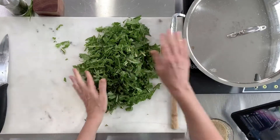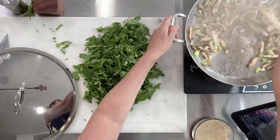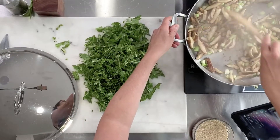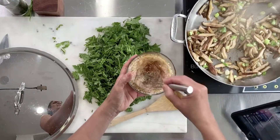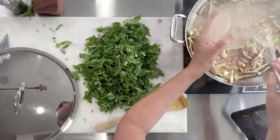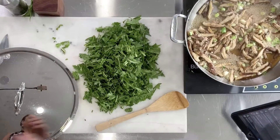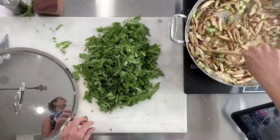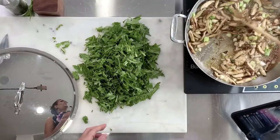Let me check on my kale chips. Before we add our greens we're actually going to add our dressing. Just give it one more whisk — I love the sesame seeds in here, they give it a nice texture. I can smell the vinegar now — what we want to do is cook off the vinegar a little bit so we don't want it too sour. Let's crank this up.